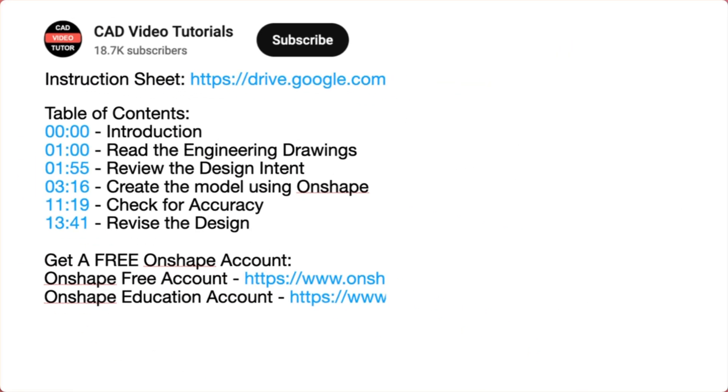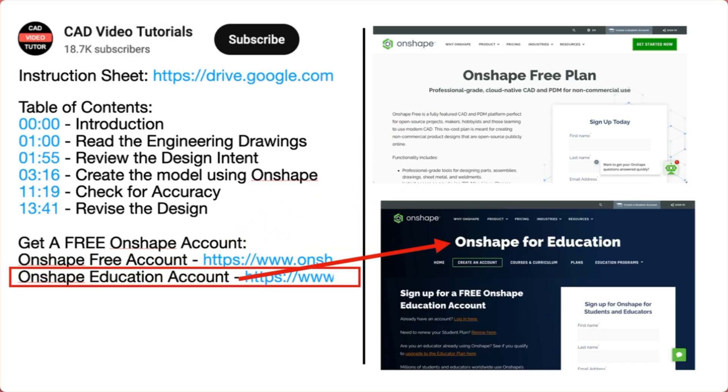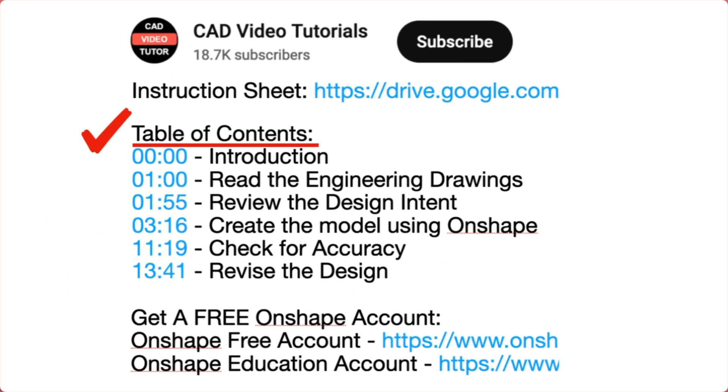Next, if you don't have an Onshape account, use one of these links to create a free account at the Onshape website. Last, there are links for each of the segments of this video. The video instruction is organized into five segments.